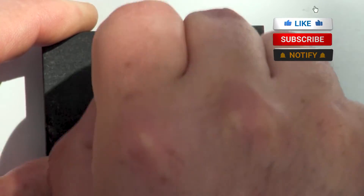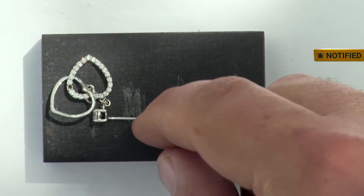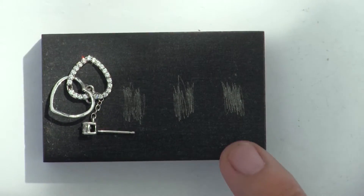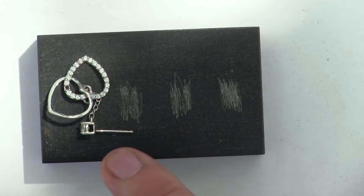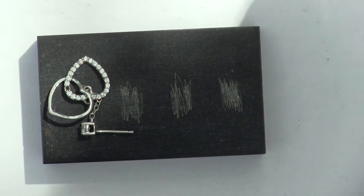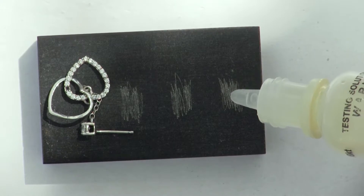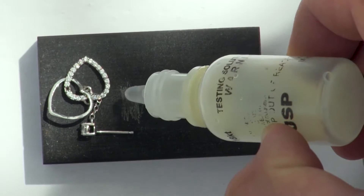The third piece actually feels soft — that's interesting. But the color across all of them looks consistent: a nice white, yellowish, goldish color — same across all three. I'm going to be using my 18-karat gold acid today. Drop number one, drop number two, drop number three.